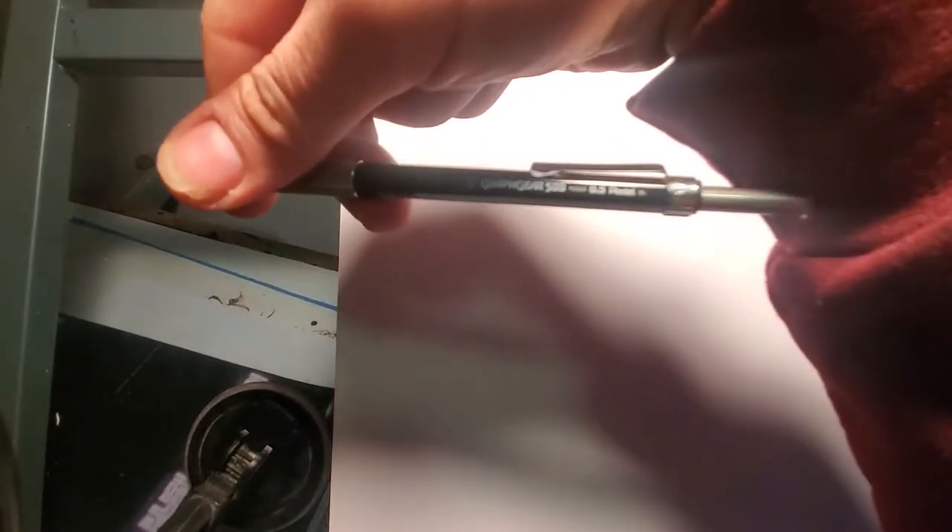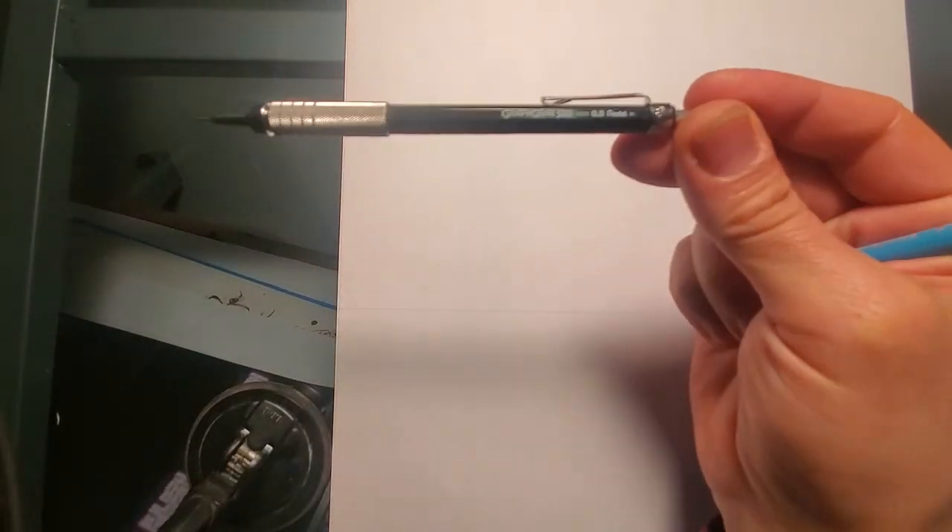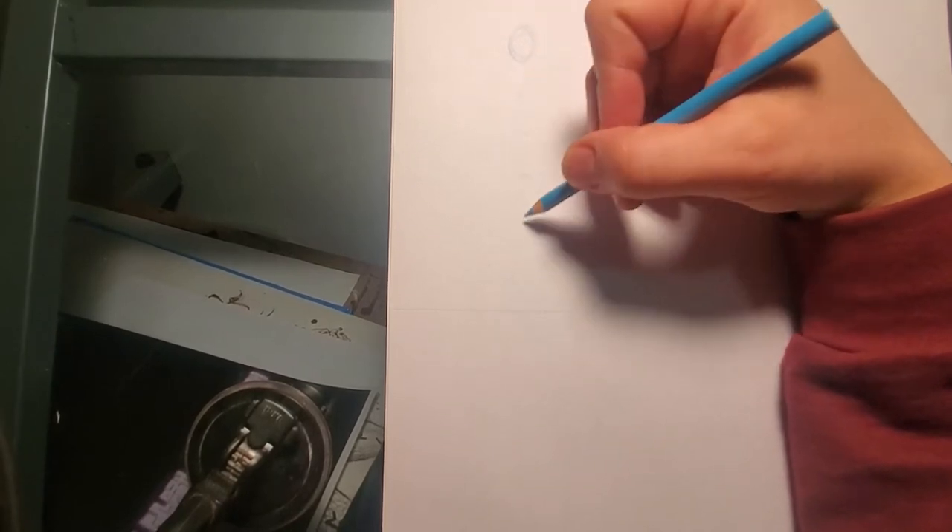It's a non-photo blue pencil, a plastic eraser, and a mechanical pencil — a little 0.5 with blue lead in it. It's laying out my head height for my character.